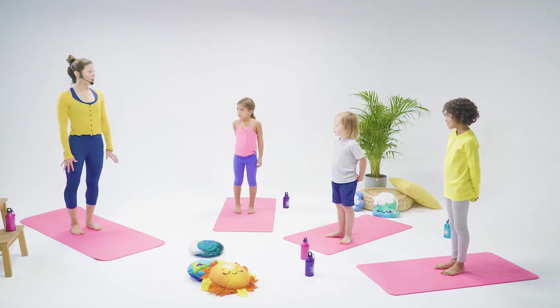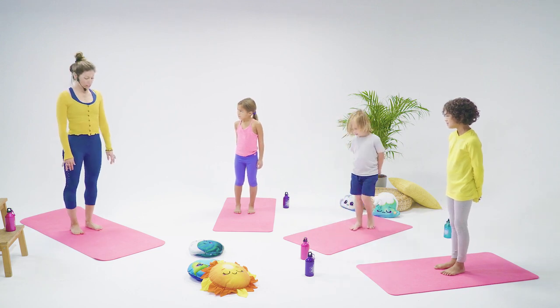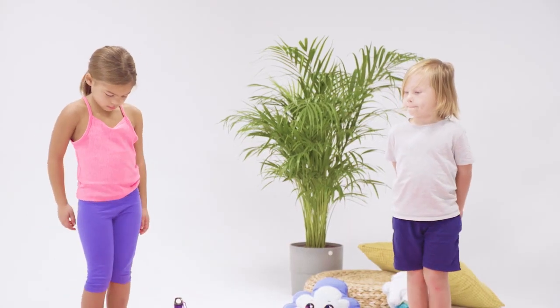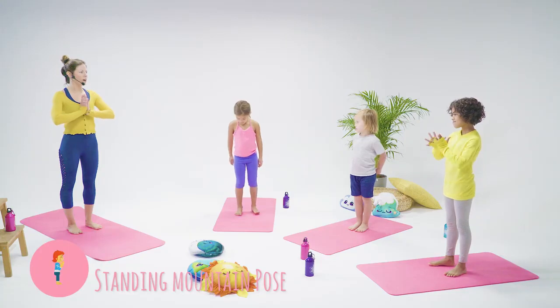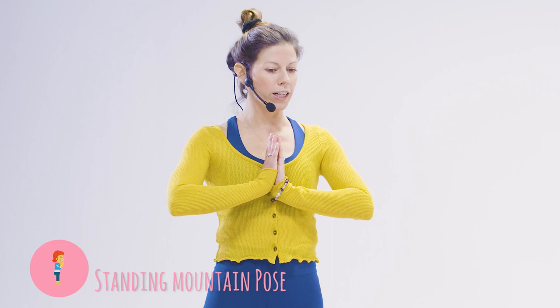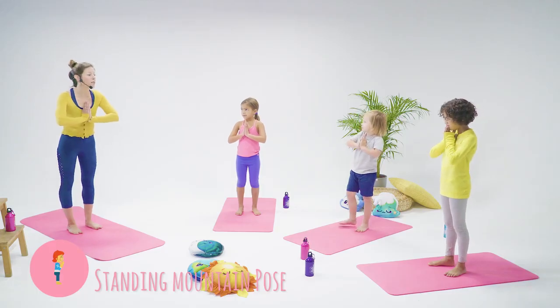Hello, everyone. It's wonderful to see you today. We're going to begin our yoga class by doing some breathing. If you want to stand in the middle of your mat with your feet hip distance apart and bring your hands to heart center, feeling that warm energy in your heart just like from the sun. We're going to do sun ray breathing.